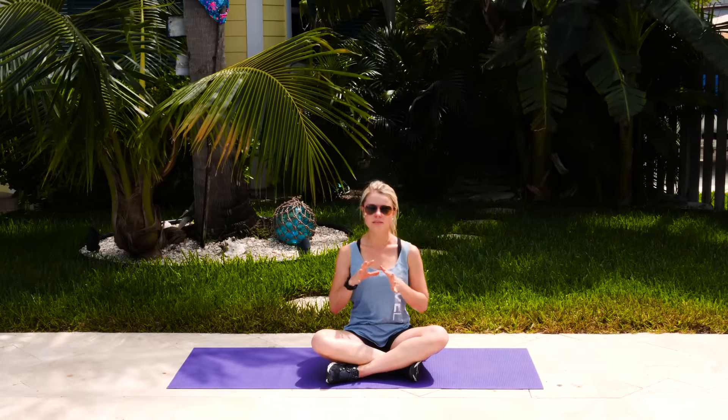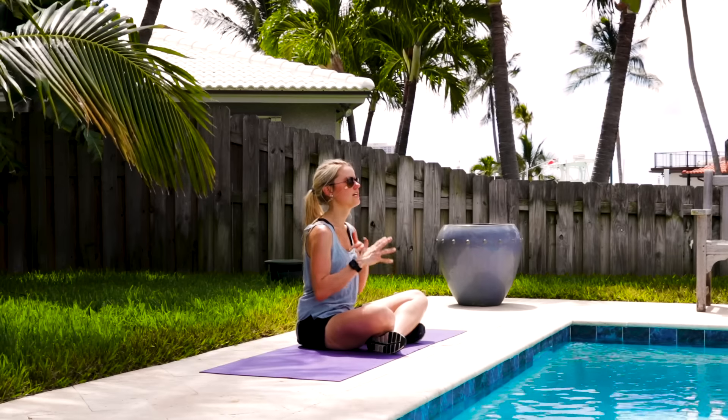Today we have an at-home back pain relief flow. This one's not really a workout — it's more of some stretching and some flows. I'm going to show you what to do, and then we'll do the whole thing all together.